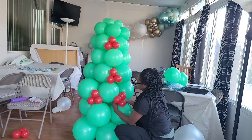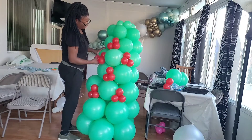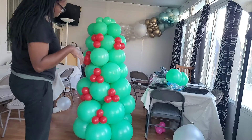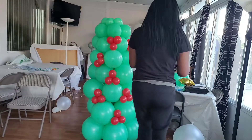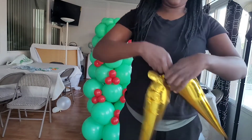I ended up adding about six or seven of those clusters of three. How many clusters you make is up to you — if you're going to show the whole tree, put clusters all around it, but if you're only showing one side you only need enough clusters for that one side. You don't have to fill every single gap.